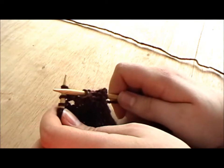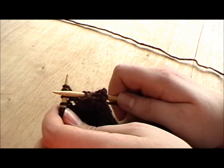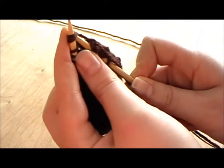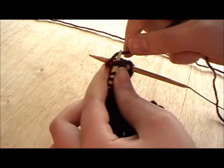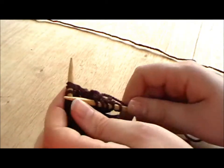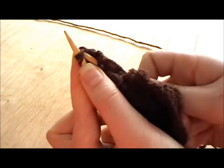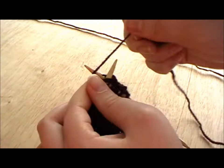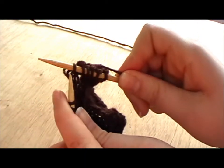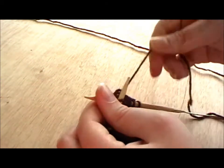If you'd like to decrease by 2 stitches at a time, you can also do a K3tog rather than a K2tog. In a K2tog, you obviously knit 2 stitches together to produce a 1 stitch decrease. In a K3tog, you knit 3 stitches together — you go up through 3 stitches, like so, and knit all 3 together. That produces 1 stitch where you had 3, so you've decreased by 2 stitches at a time.